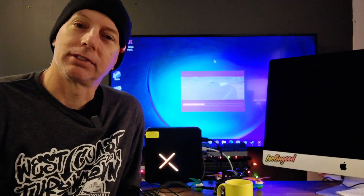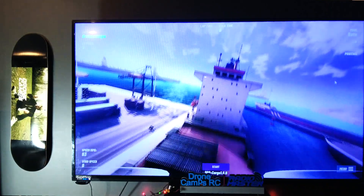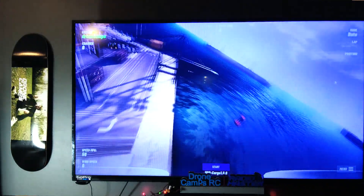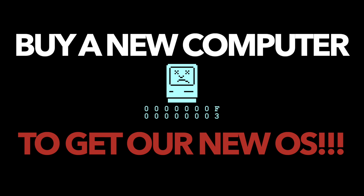Welcome back to the channel. Today we're talking about FPV simulators — this is a personal story of my experiences with FPV simulators and computers in general. I've been on the Mac since the early 90s, and every single year it seems Apple is not letting us update our computers for shorter and shorter amounts of time. In this review I want to go up from the AM20.